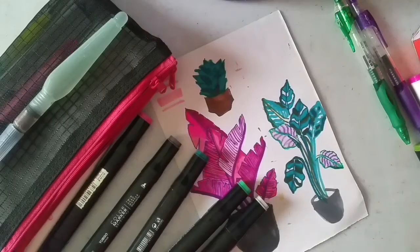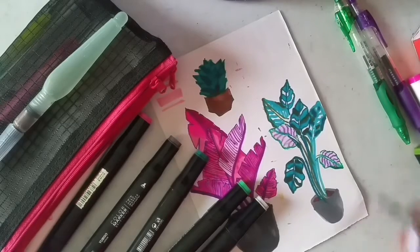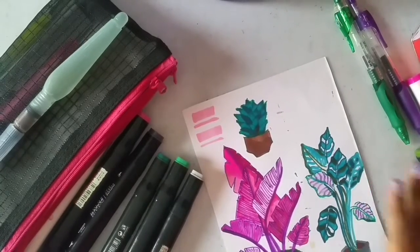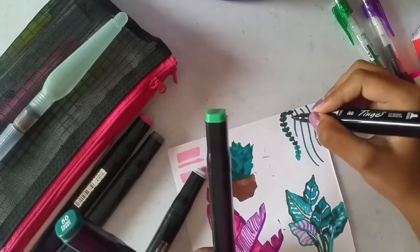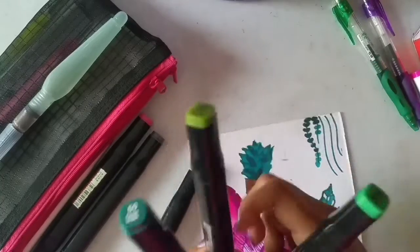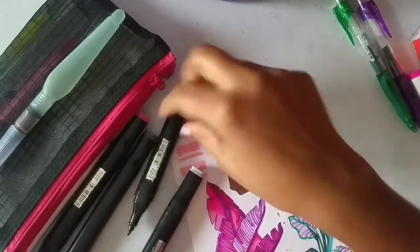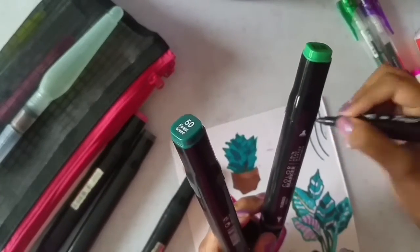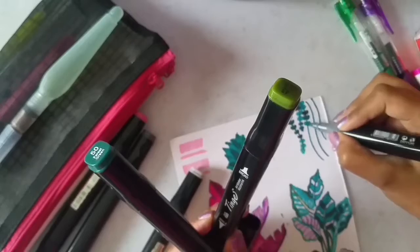All the supplies I used are linked in the description box if you guys are interested. Don't forget about the pencil holder video — I also linked that in the description box below. The top corner still looks empty, so I'm going to draw some vines on top to get more plants, using three green markers. Don't forget to switch the colors; otherwise it just looks too flat. Switching colors and giving some depth to the drawing really helps it pop out.